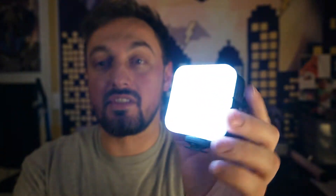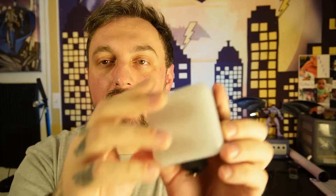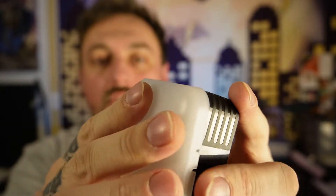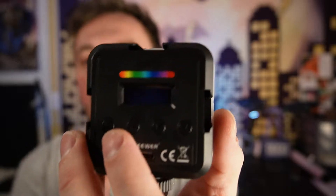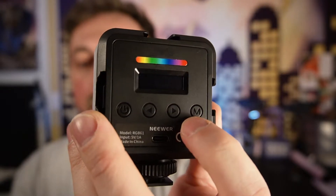We have pretty much the light itself. Let me turn it off — I don't want to blind you. You can also take off the soft cover, which is pretty cool. On the back here, you've got four buttons: your power, your adjusters, and your mode switch.